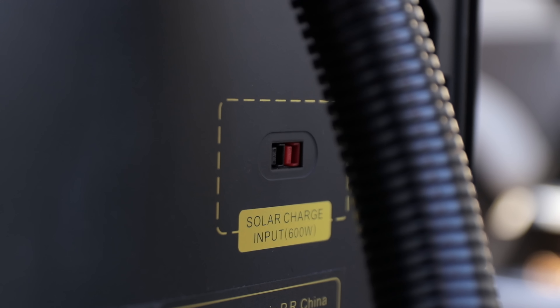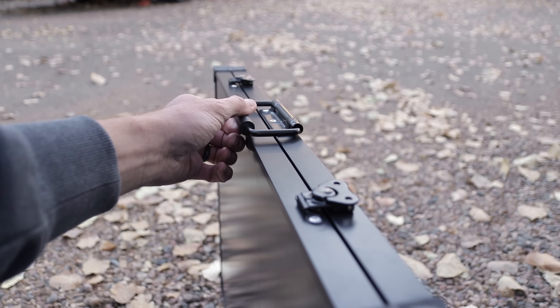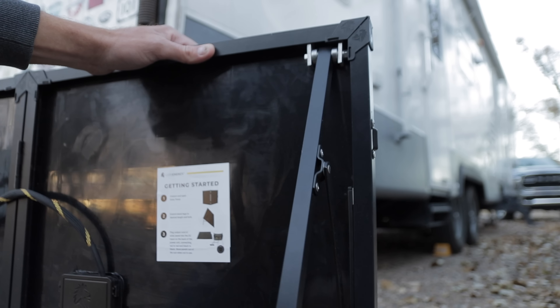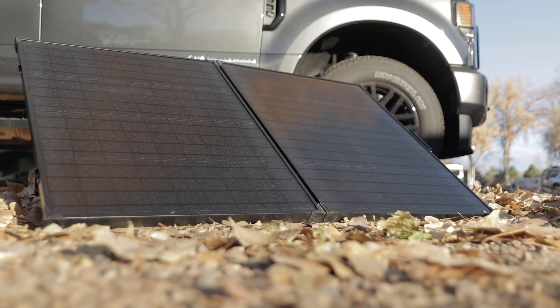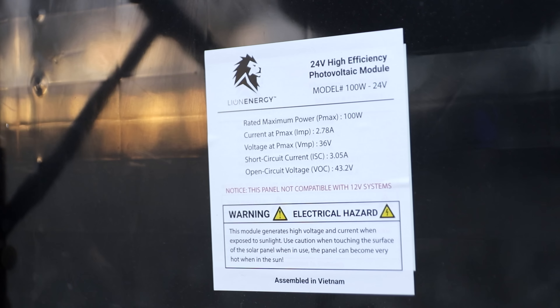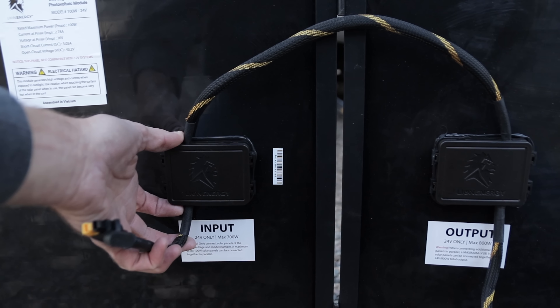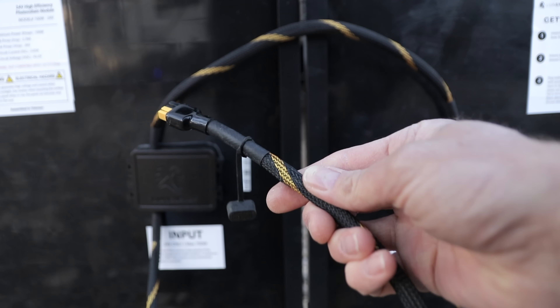This unit can also take solar — you can put in 600 watts. They have a kit where you can buy it with all the solar panels and set them up to charge the unit. It's nice that they included an MPPT charger for efficiency. It's a 24 volt system built into this, so these aren't your standard 12 volt panels — they're for a 24 volt system. You're not locked into their panels, but they make it easy to chain them together. I have a 25 foot extension cable to bring it into the unit, so they made it really easy in that regard.